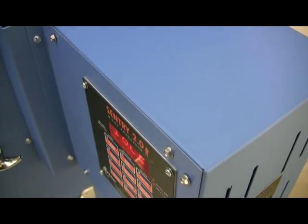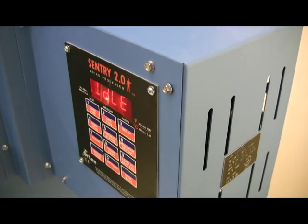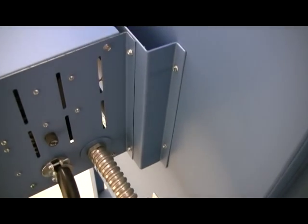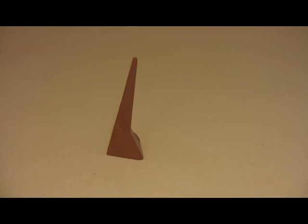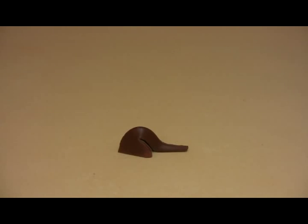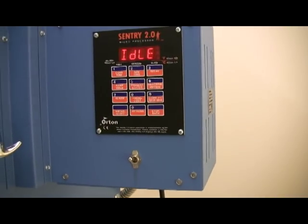The Sentry controller is mounted at the top of the switch box within easy reach. Electrical components stay cool because of the gap between the switch box and the kiln. The Sentry digital controller can fire to a pyrometric cone — just enter the cone number and speed. The controller can also preheat the ware and slow the cooling for special glaze effects.